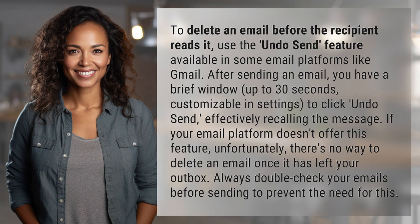If your email platform doesn't offer this feature, unfortunately there's no way to delete an email once it has left your outbox. Always double-check your emails before sending to prevent the need for this.